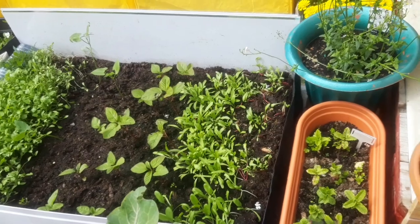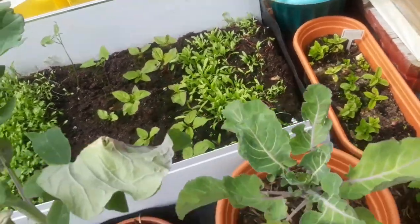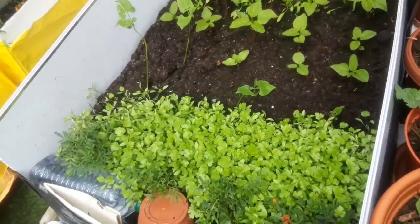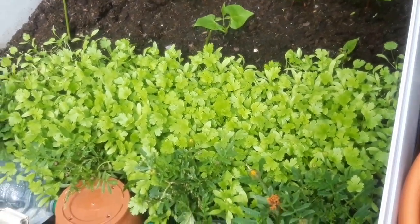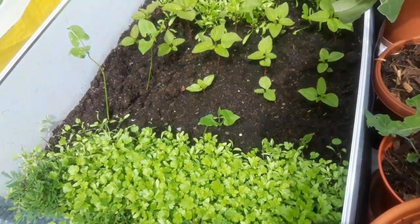This is the second time I'm planting the spinach because I like to plant them in succession. I've already harvested the first batch, cleared it out, and planted another one. And this is I think the third batch of coriander that is growing there — so I like to plant them in succession.